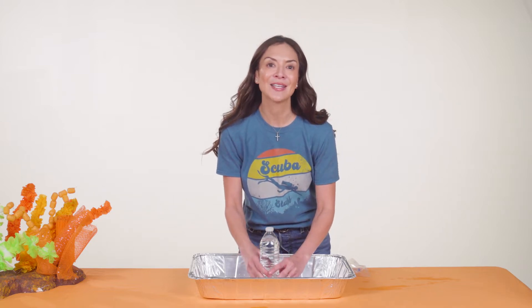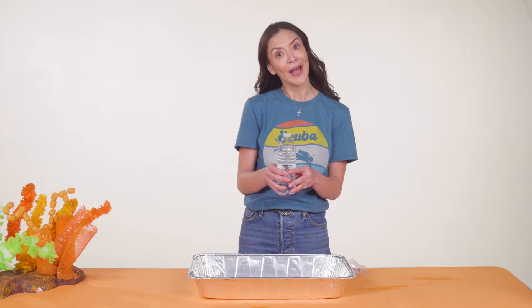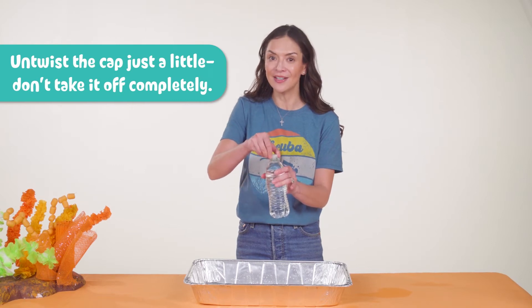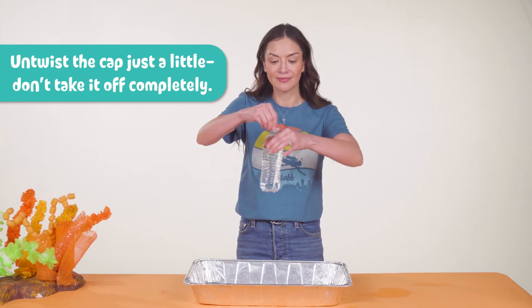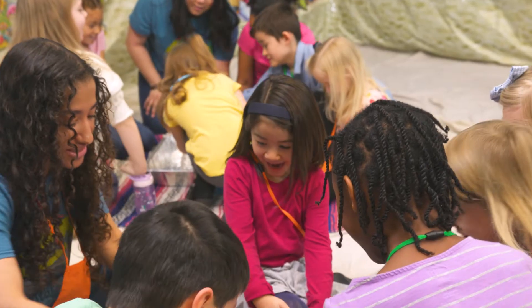Ask kids: would you believe me if I told you that this water bottle is full of holes? Why or why not? It might be hard to believe, but your water bottle is actually full of little holes. The water isn't leaking out because there's no pressure to push it out. Let's see what happens when we add pressure by letting some air into the top of the bottle — untwist the cap just a little, don't take it off completely, and look. Then tighten the cap to stop it.